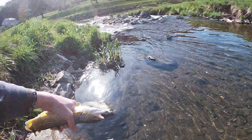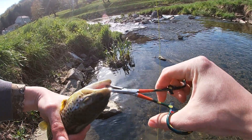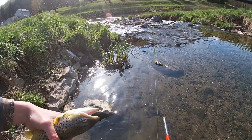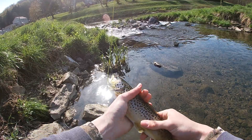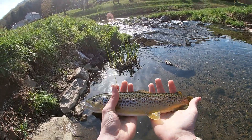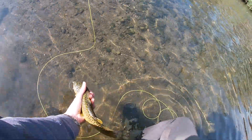Always wet your hand before touching a fish — that's a trick I learned. Hold them upside down and they'll stay more still. Get that fly out. There it is — hold him up still, give him a nice shot for you guys. Nice little brownie, probably a solid 12-13 inch fish. Put him back in the water, let him go.